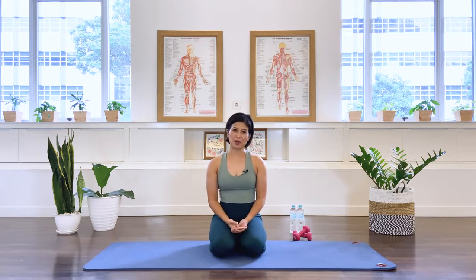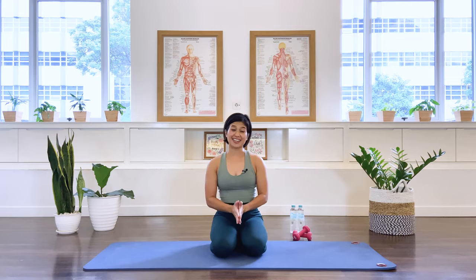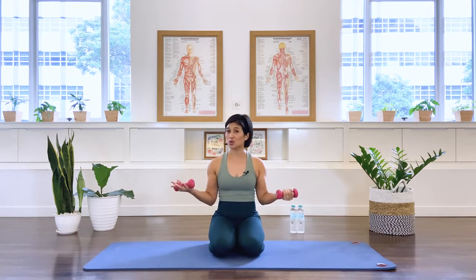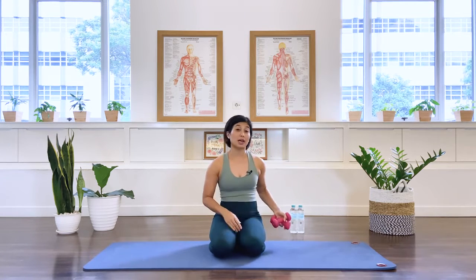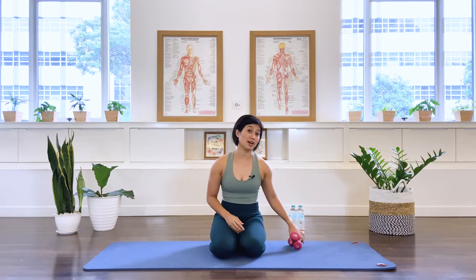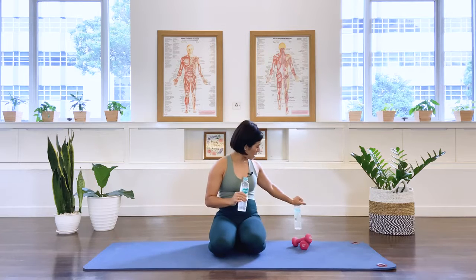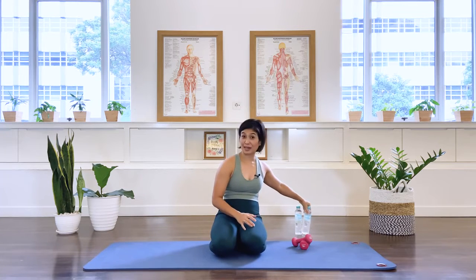Hi, I'm Mira from Flow with Mira. Today's class is Pilates for strong chest and arms. What you need for the class is some arm weights — 1 kilo, 2 kilos, or more if you are up for it. But if you do not have any access to arm weights, you may swap them for an equal weight water bottle. Okay, let's begin the class.